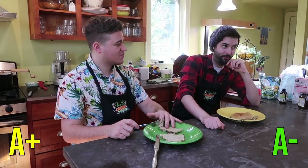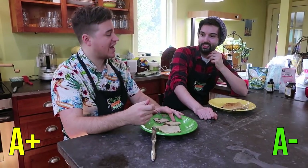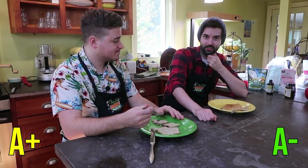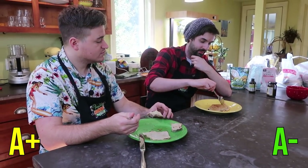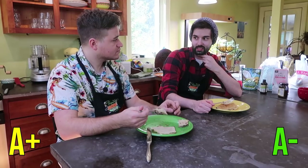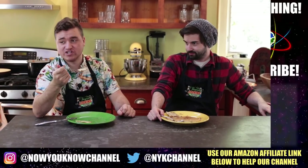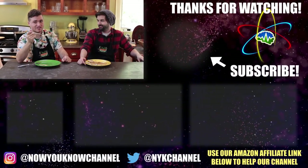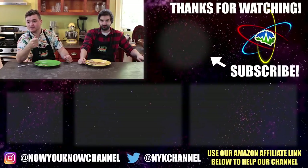Definitively A+. I'm going to go A- myself. I think getting frustrated with the cooking colored my experience of eating the crepe. At home, this usually goes pretty smoothly, but the burners here were inconsistent. It tastes really good though — it's maybe slightly doughier in the middle because the cooking was inconsistent — but overall I still think it tastes really good. I love a good crepe with some hazelnut spread. It's amazing. It made Bobby lose his senses.